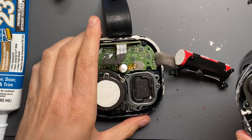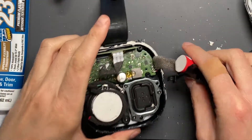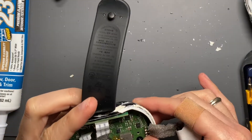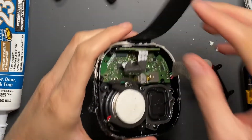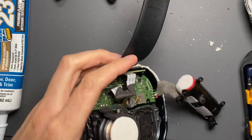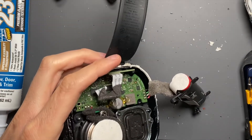Do as I say, not as I do — I'm doing this over the open speaker, which is getting stuff inside of it and could cause noises. I'm going to keep cleaning that out in a second, but before I forget I'm going to do two things: hit the whole thing with the vacuum — not the speaker, but my work surface.